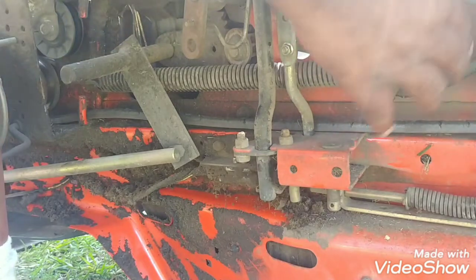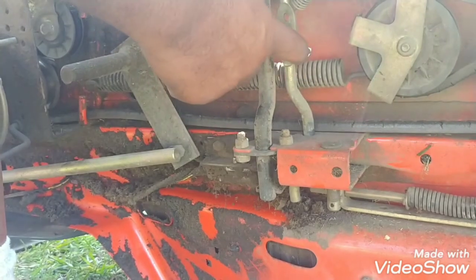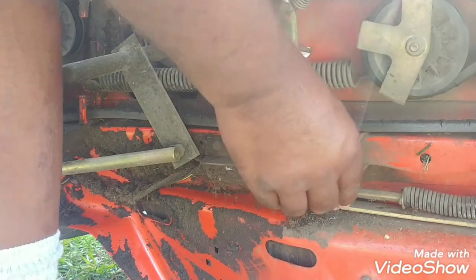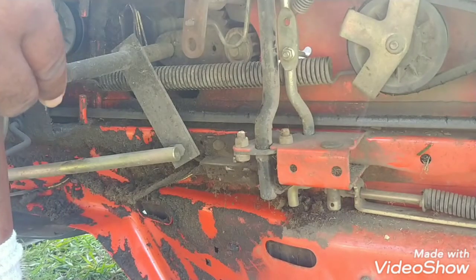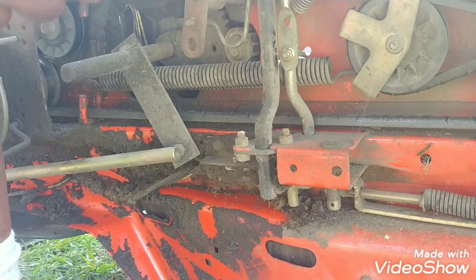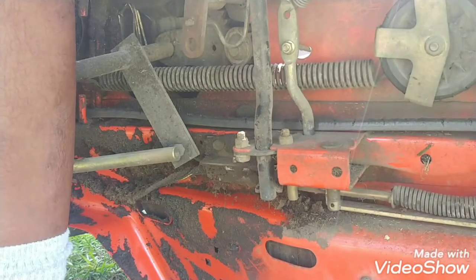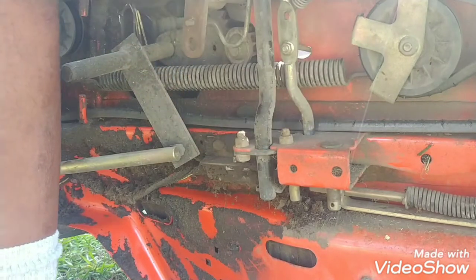Now it's bound up again — I'm glad that happened. So what's happening is this piece here is not going back down. You push the brake, that piece should drop back down like that. But when you take your foot off, it's not dropping back down. It should drop down like that.